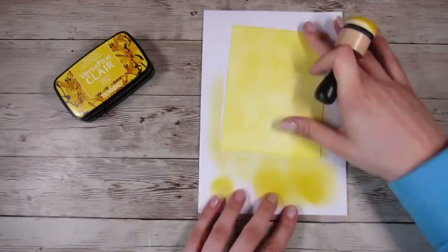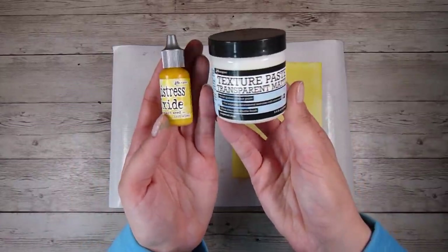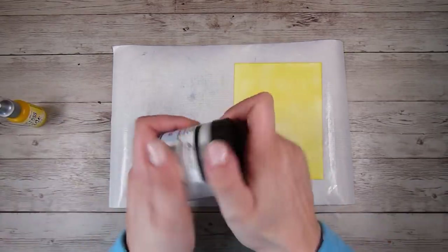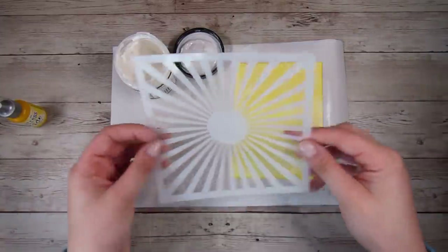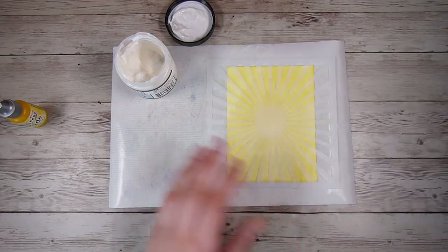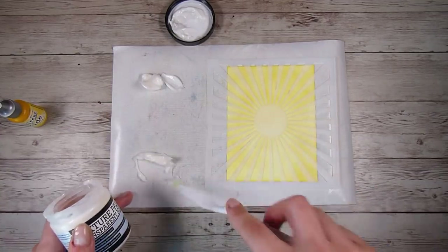I wanted to show you today how easy it is to create your own colored embossing paste so that you don't have to buy colors of things. For this one I'm going to be using some transparent matte texture paste. You can also get a gloss one, and this would also work perfectly fine using just normal embossing paste which is white, so it would tone down your color a little bit but would still work perfectly fine. The transparent one works just as perfectly.